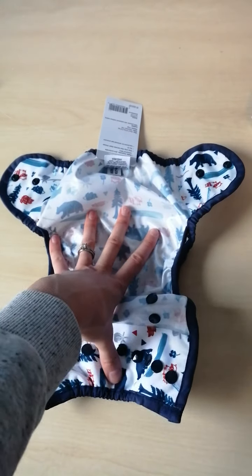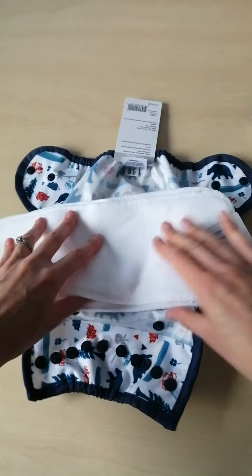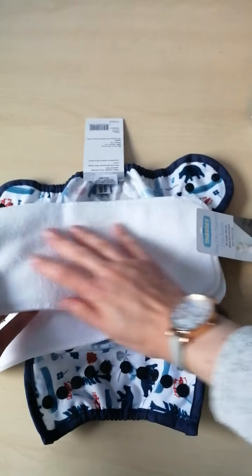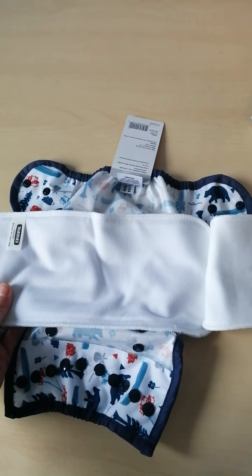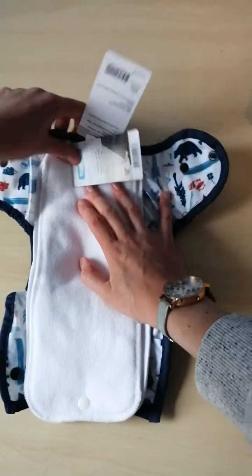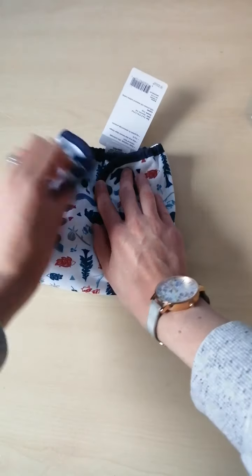These wraps are really good when paired with the duo inserts that Thirsty's do — they become a really easy all-in-two nappy. So if you take a wrap and add a size 1 duo insert, this one is the natural duo insert: a cotton insert with micro fleece on top for stay dry, and underneath you have a 55% hemp and 45% cotton insert. Together these make a fantastic all-in-two option — you just pop it in and your nappy is done.